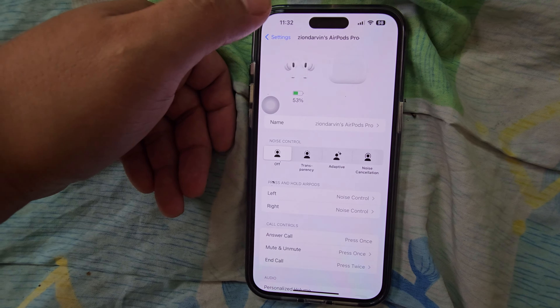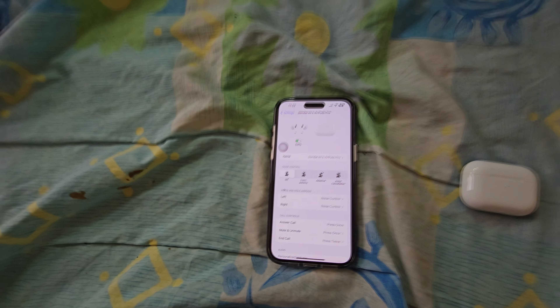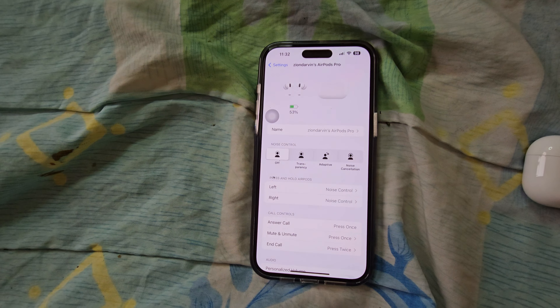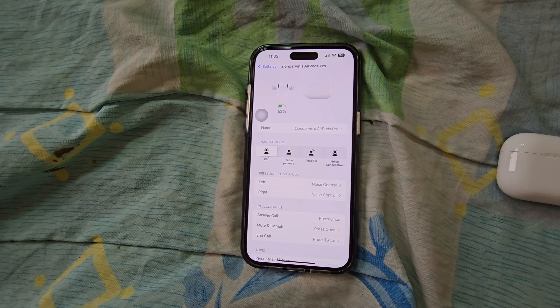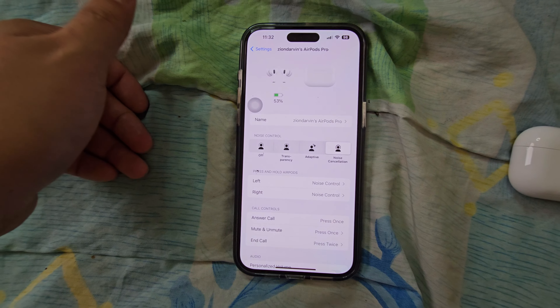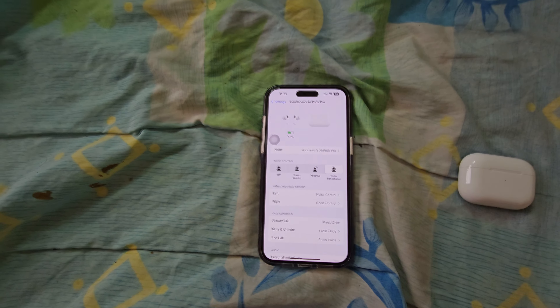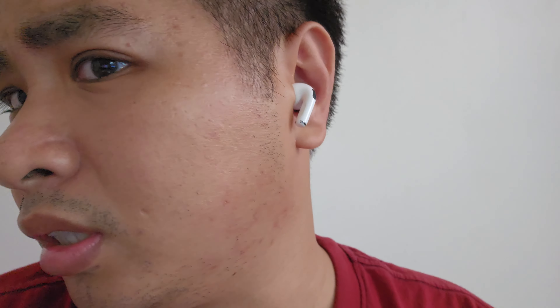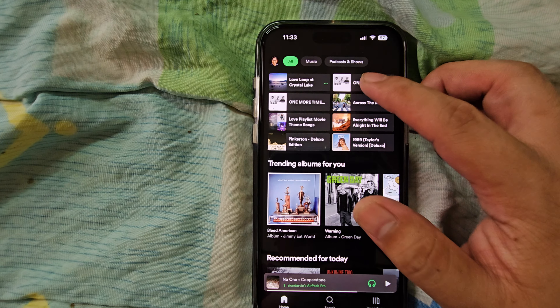There's a new option here. I can see the battery levels — I've got 45% on my AirPods earphones and the case is currently at 60%. You have the noise control options right here: transparency, adaptive, and noise cancellation. I'm very interested in the noise cancellation. You have to put the AirPods in your ears first — let me put them on now.